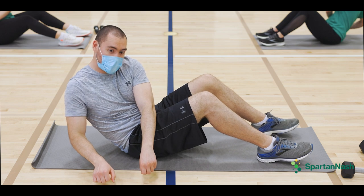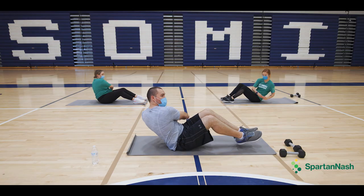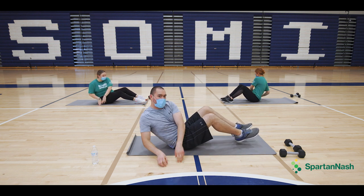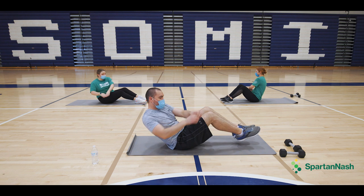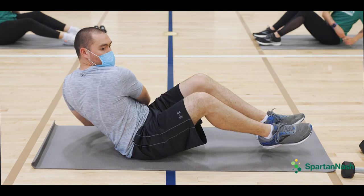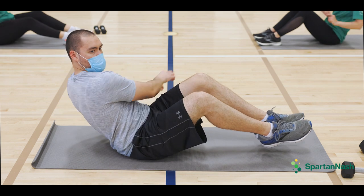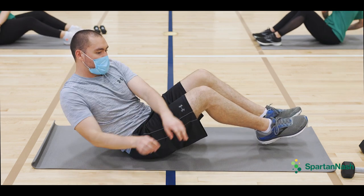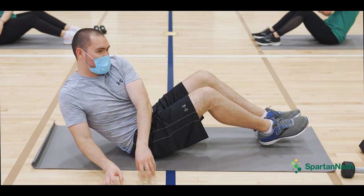All right, start counting off. One, two, three, four, five, six, seven, eight, nine, ten.